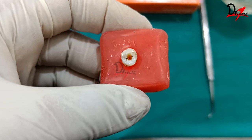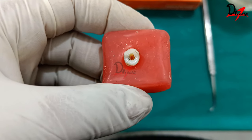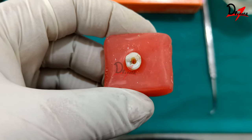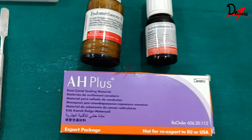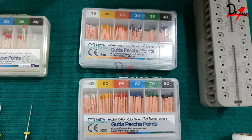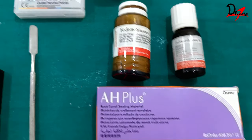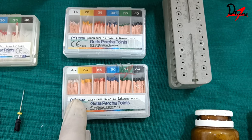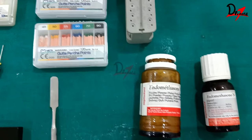We need to obturate completely to our working length — from the coronal reference point to the minor diameter. For obturation we require a sealer and gutta-percha cones. I have GP cones from #15 to #40 and #45 to #80. Since gutta-percha does not adhere to the canal wall, it needs a medium. We also require three-dimensional obturation to prevent percolation, so we coat the canal with sealer.